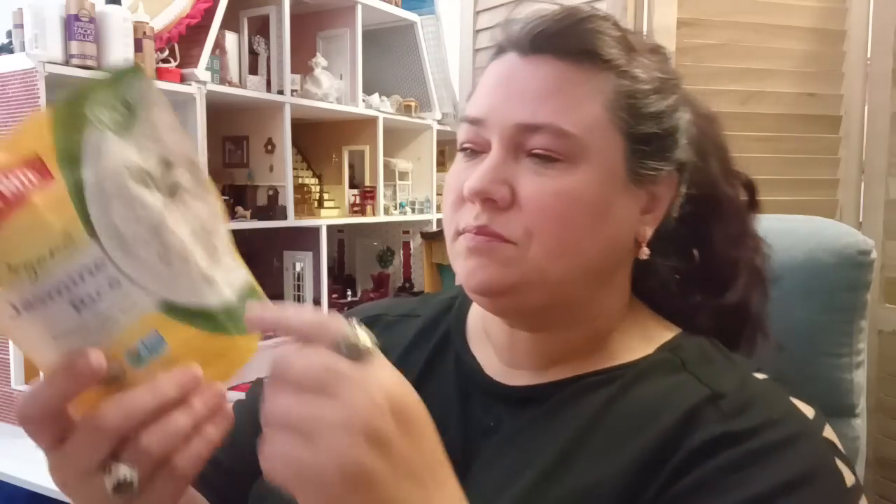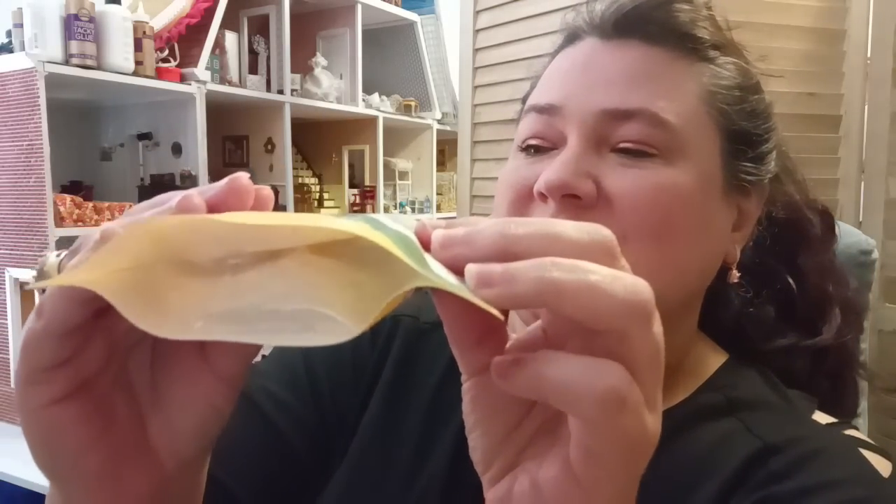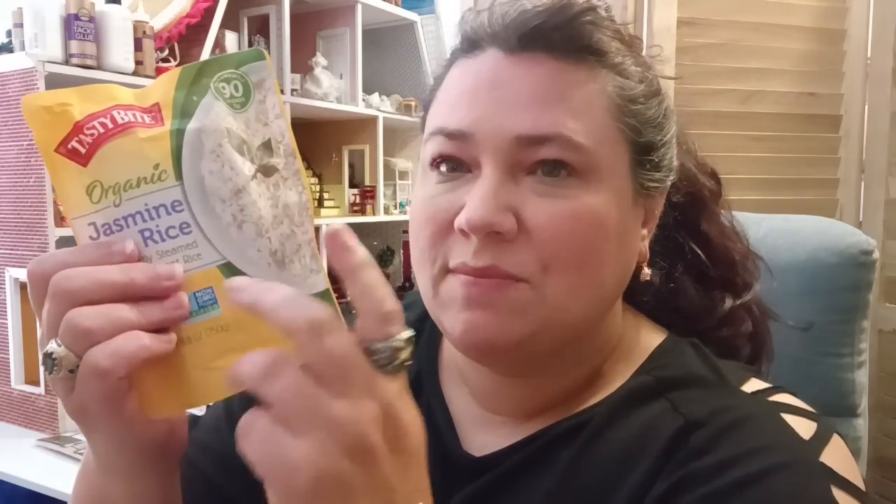I was really happy to see they brought in the organic Jasmine rice by Tasty Bite. This is vegan, non-GMO verified, USDA organic, 8.8 ounce — you just cook it for 90 seconds in the microwave and you're done. Tasty Bite is a well-known name brand and always has really good food. You can't touch these at the store for $1.25 — you won't come close. Sometimes I have good days and bad days health-wise, and on a bad day this is a great pop-it-in-the-microwave option to help feed my kids. So I got four of these.